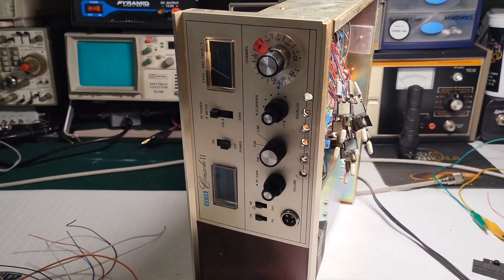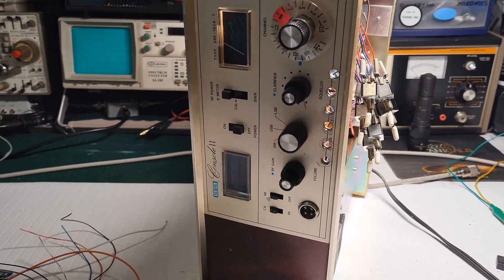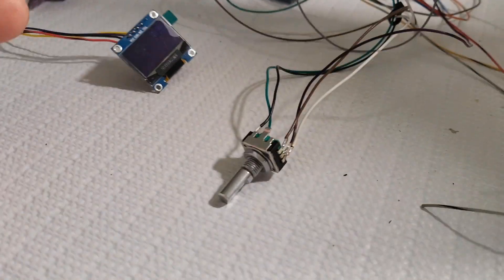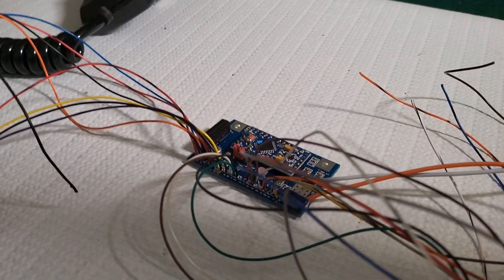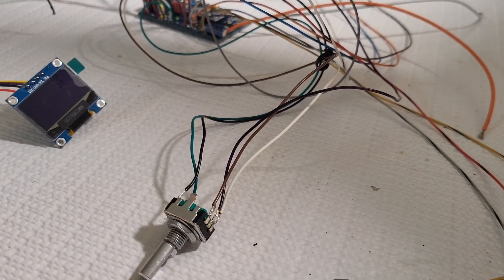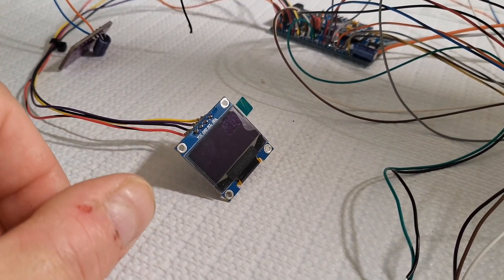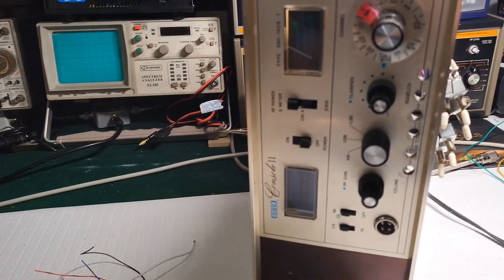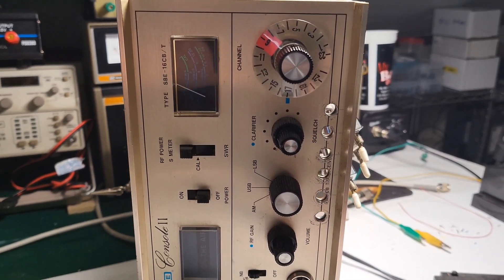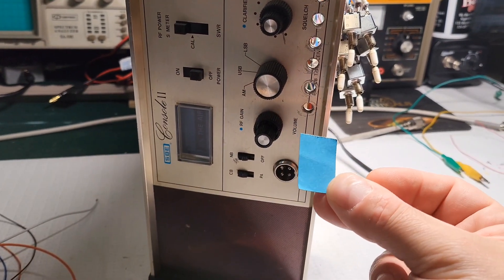I'm going to make a series of videos again with this SBE Console 2. This one's getting a DDS VFO from Troy Radio — I already got it all together, mocked up, and everything is working. The encoder is working, everything is working. Now it's just a matter of getting this screen mounted in a location that makes sense, which is kind of tough because there's not a lot of real estate on this radio. I cut this little template here which is the size of the screen.